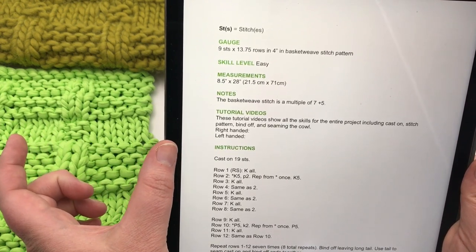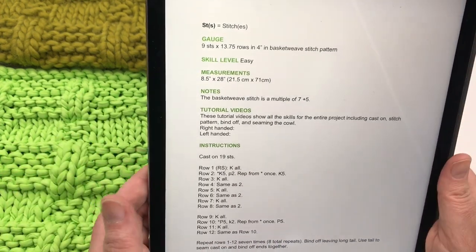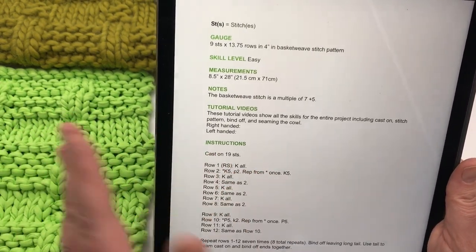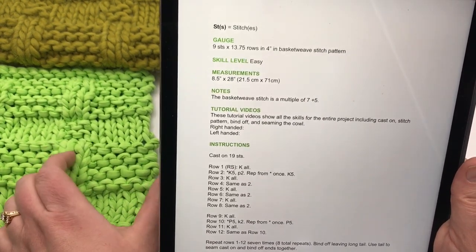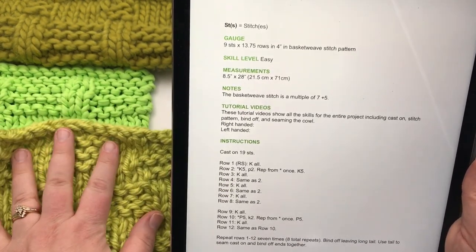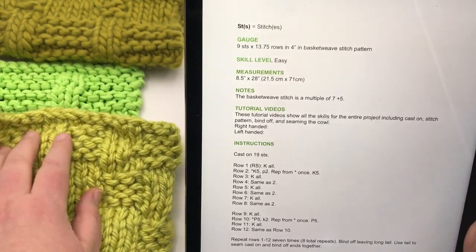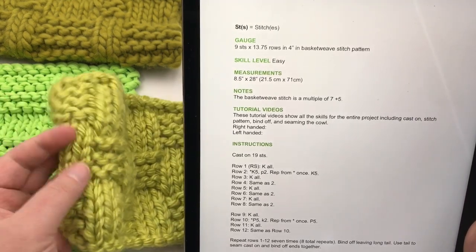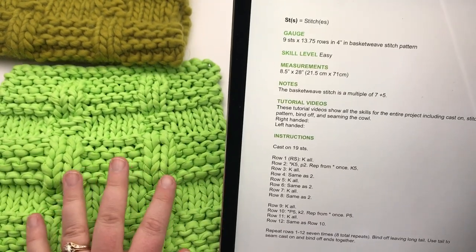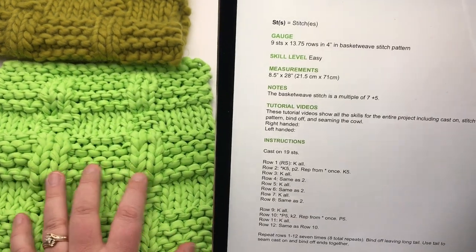For this particular pattern, you need a multiple of 7 — so your number is divisible by 7. If I have 14 stitches divided by 7, that divides evenly. Then you add on the extra plus number, which in this case is 5, giving you 7 plus 5. For the even checkerboard basket weave, that would be a multiple of 6 plus 3, so 18 plus 3 equals 21 stitches. The standard basket weave in this pattern is 7 plus 5, so we're doing a cast on of 19 — that's 14 plus 5 equals 19.